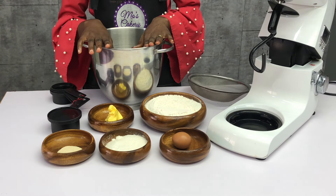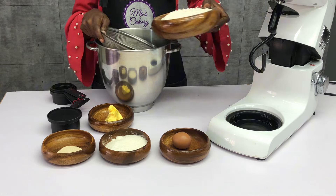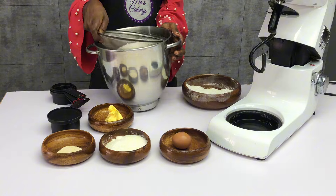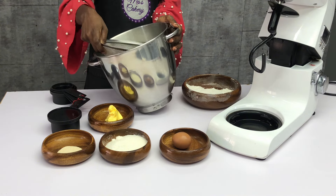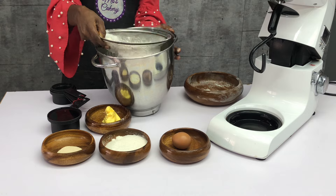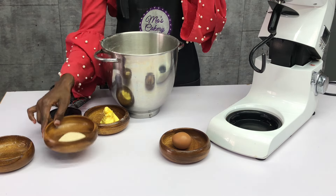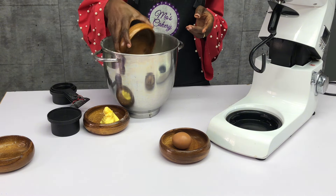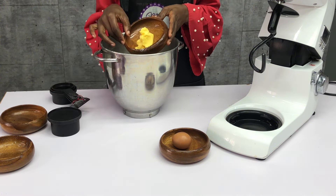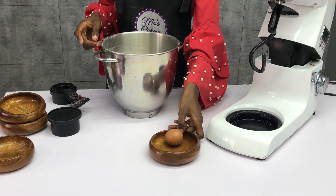I'll be sieving the flour into my mixing bowl. You want to sieve your flour to remove any dirt or debris that might be in it, so make sure you sieve everything thoroughly. Once that is done, I'll proceed to add the sugar — sugar is 120 grams, flour is 500 grams — and then add the yeast.